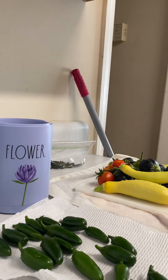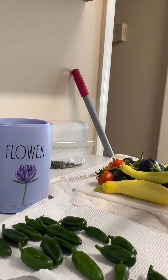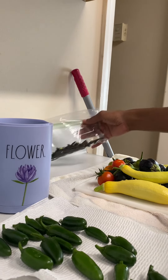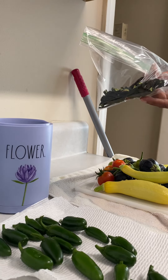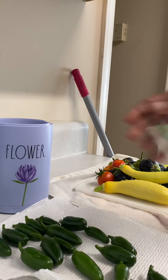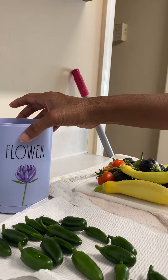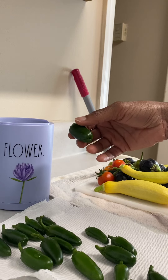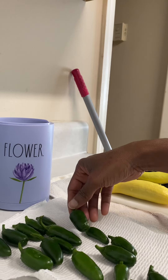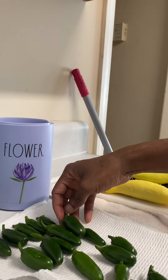Hello, so what I have here is today's harvest — I have some jalapeños, squash, bell peppers, and various other things. I'm sharing this video because today I'm going to try for the first time to make jalapeño powder out of dehydrated jalapeños. I have a spice grinder here that I'm also going to use for the first time.